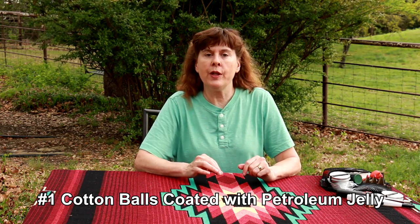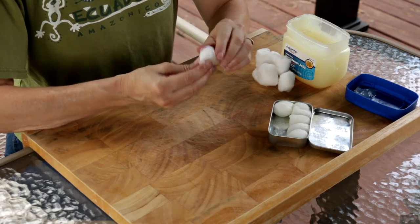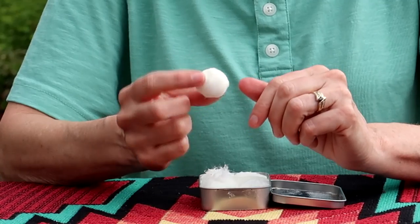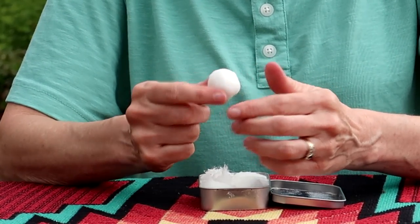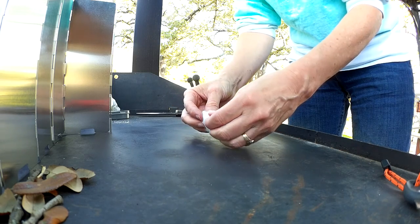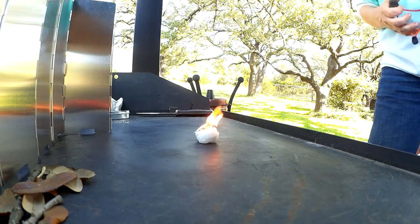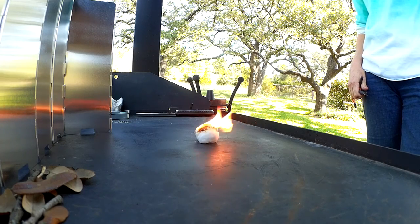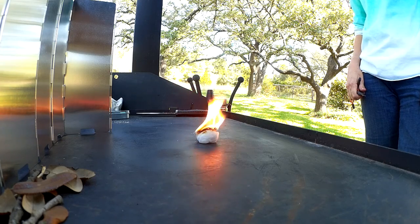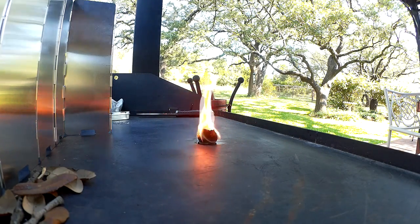First up is cotton balls coated in petroleum jelly. They're inexpensive and easy to make and the materials are readily available — all you need is cotton balls and petroleum jelly. You get a scoop of petroleum jelly and swish it around on the outside of the cotton ball until the exterior is covered. This particular one has been made for a while so the petroleum jelly is more like a waxy coating. To use it, you open up the cotton ball to expose the dry fluff inside. That's one of the wonderful things petroleum jelly does — it protects the inside cotton fluff so it doesn't get wet. The fluff inside takes a spark and burns very easily, working with a ferro rod, fire steel, anything like that. Then the petroleum jelly on the outside is your fuel and it'll last anywhere from a minute to two and a half minutes depending on how much petroleum jelly you have on the outside.